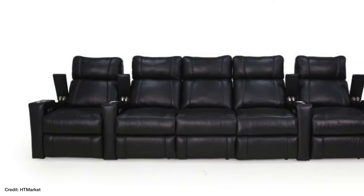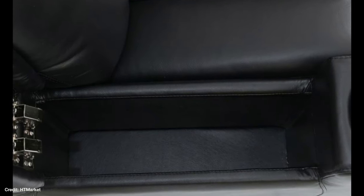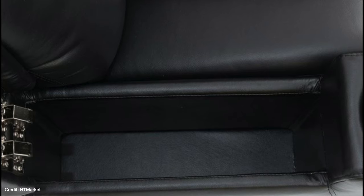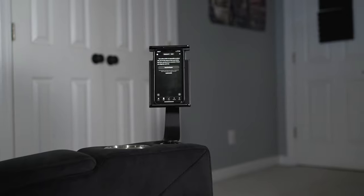I give this chair a 7 out of 10 for features. I like the accessory ports, cup holders, and nice deep storage, plus it has motorized recline with a USB-A port. It doesn't have powered lumbar, powered headrest, massage functionality, or LED lighting, and honestly I don't really expect those at this price category. But I think it does a good job for the price, so 7 out of 10.